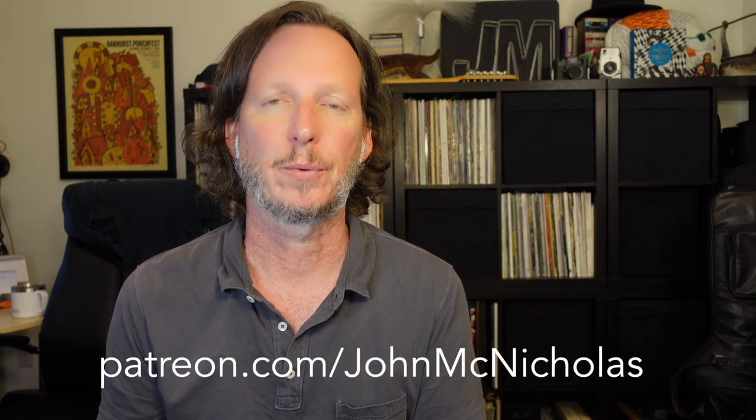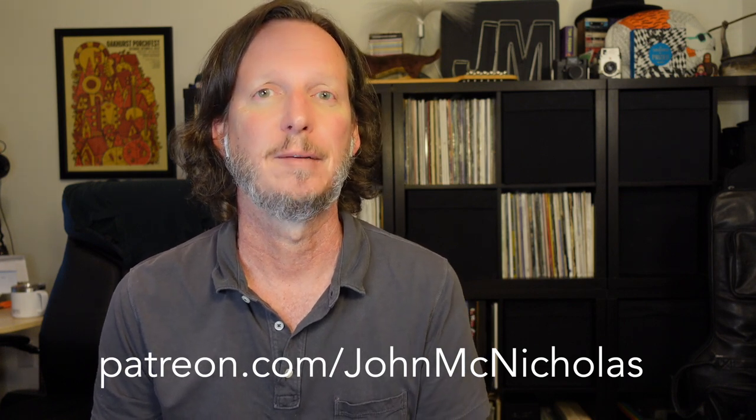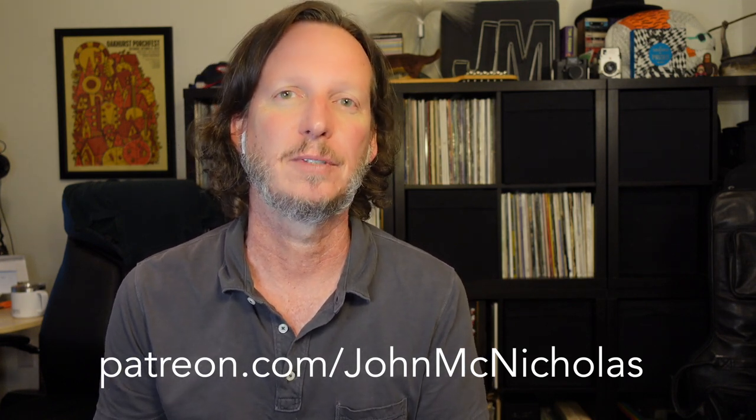That's a quick tutorial on Masked Wolf's Astronaut in the Ocean. It's a really hypnotic bassline — I love the use of the half steps, they kind of give it a darker groove. Go have fun with that, play along with the record, try the different variations, and hope you enjoy it. Please like and subscribe down below, and we'll see you in the next video.